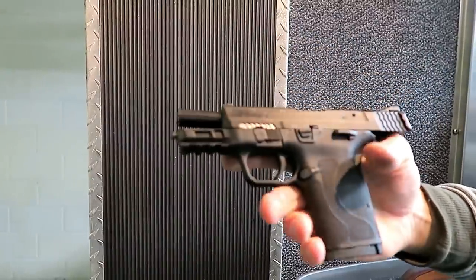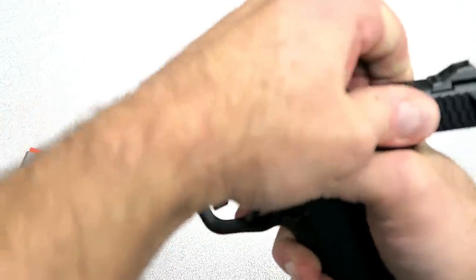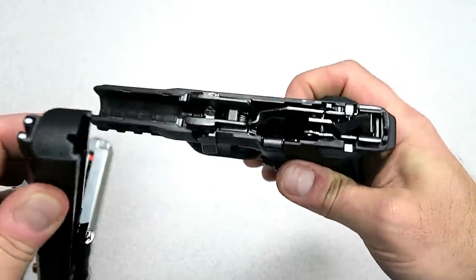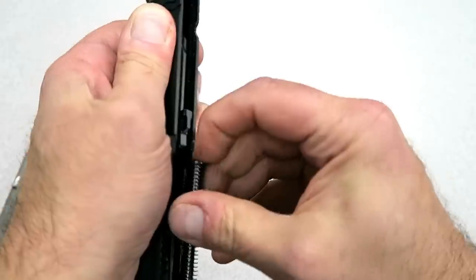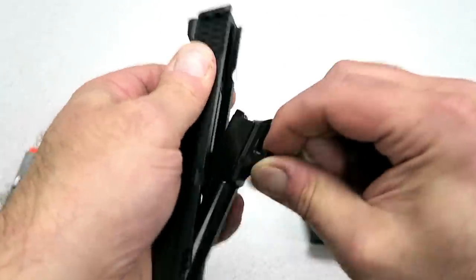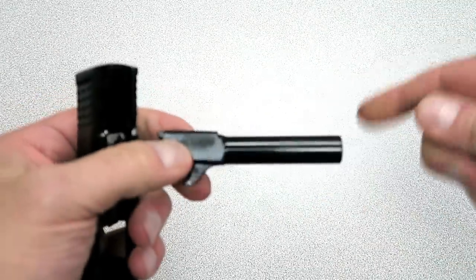It breaks down the same way as other M&P models. Just move the lever down, release — no need to pull the trigger — and off comes the slide from the polymer frame. It's very light. Inside we have a captured recoil spring and the 3.675-inch barrel. The gun has some shipping grease on it since it's new.